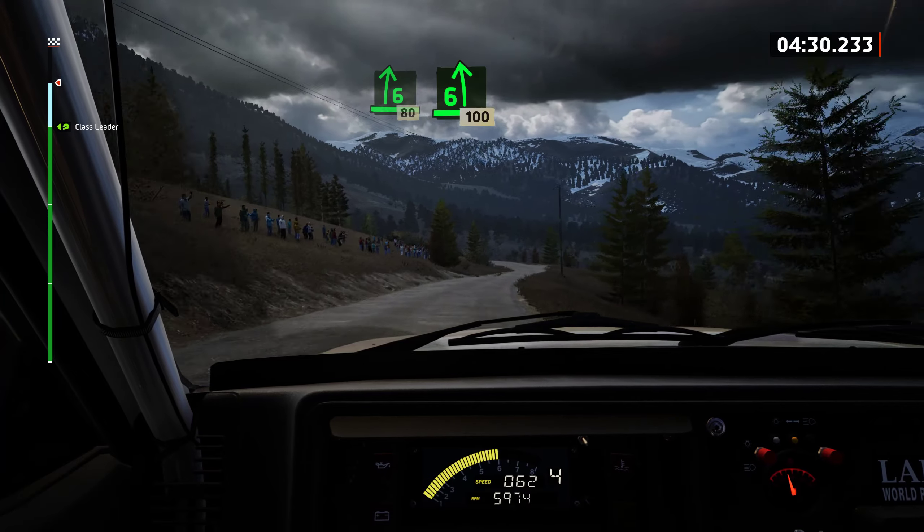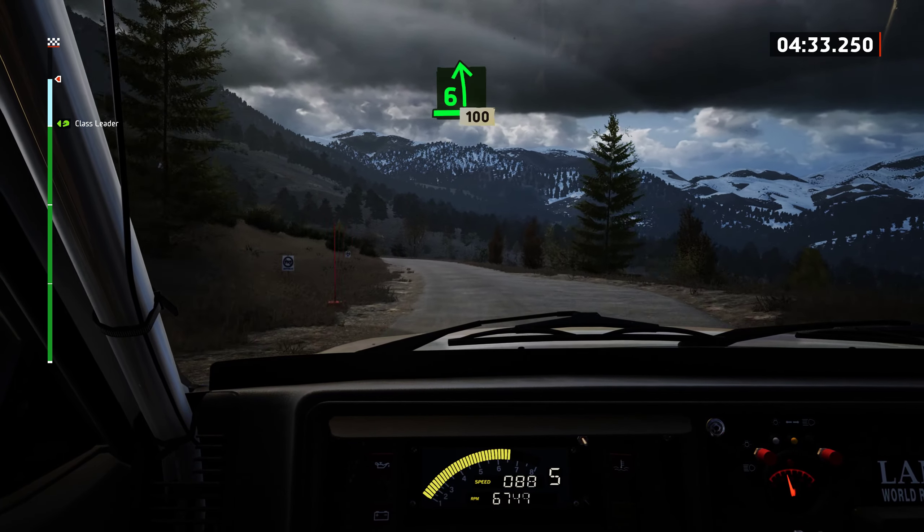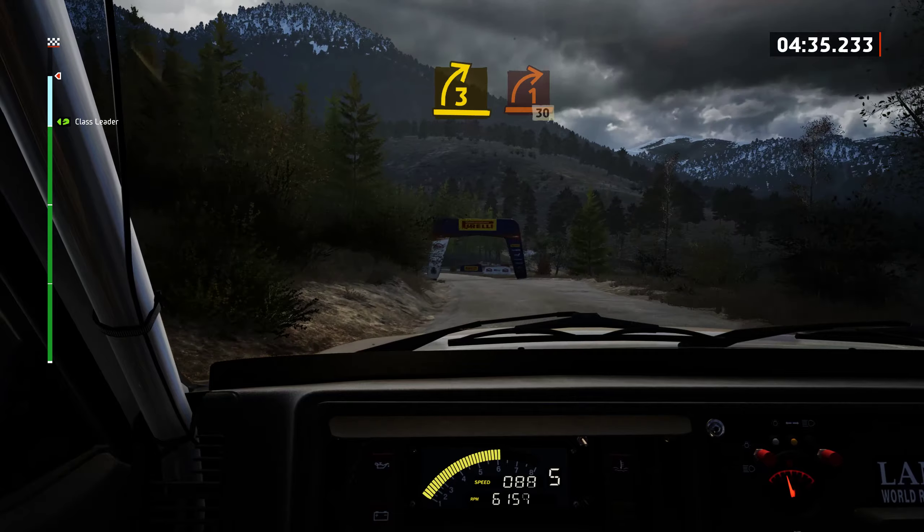Late 6 left, half long, tightens. 100. 3 right, very long, tightens. 1.